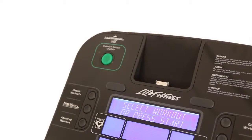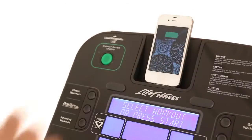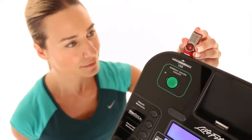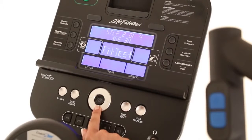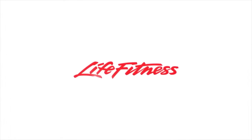Customize your E3 cross trainer with your choice of the intuitive Go console or the interactive Track Plus console. The Track Plus console interacts with many of your favorite Apple and Android fitness apps, lets you create your own personalized workouts, and keeps you engaged and motivated to reach your fitness goals. Life Fitness — it's what we live for.